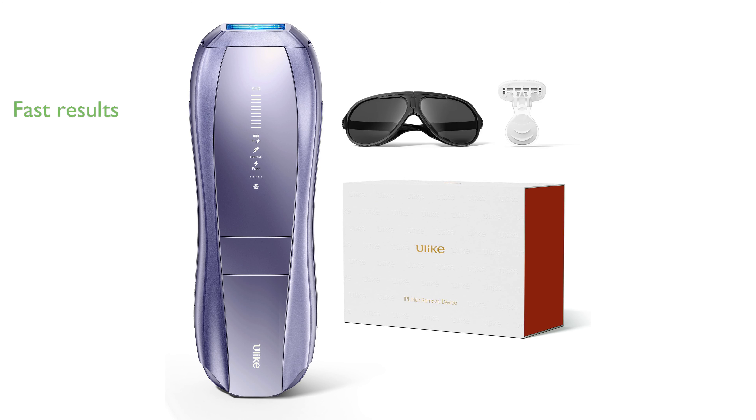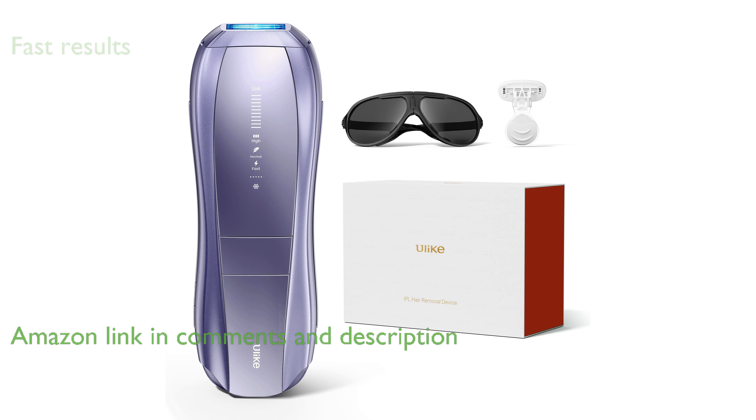The Ulike Air 10 IPL hair removal device delivers visible hair reduction results in just two weeks, making it a fast and efficient solution for smooth skin.